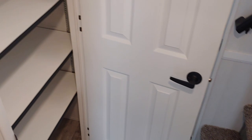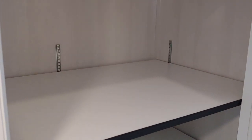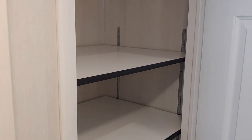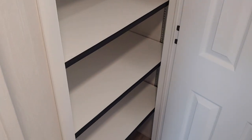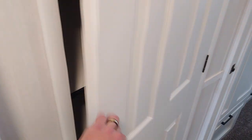Next up is the pantry — all adjustable shelving, about 36 inches wide inside this cabinet. It's a ton of storage. Some people might turn it into a broom closet or coat closet — you can take the shelves out if you want to. But more storage is always a benefit, so we do the pantry and the washer dryer closet.